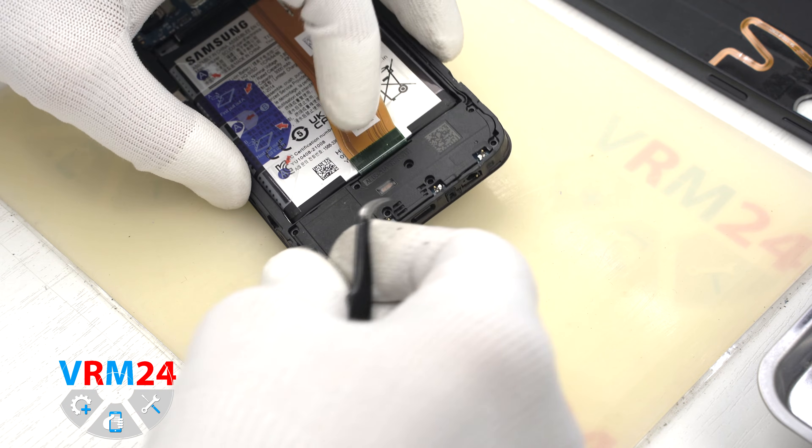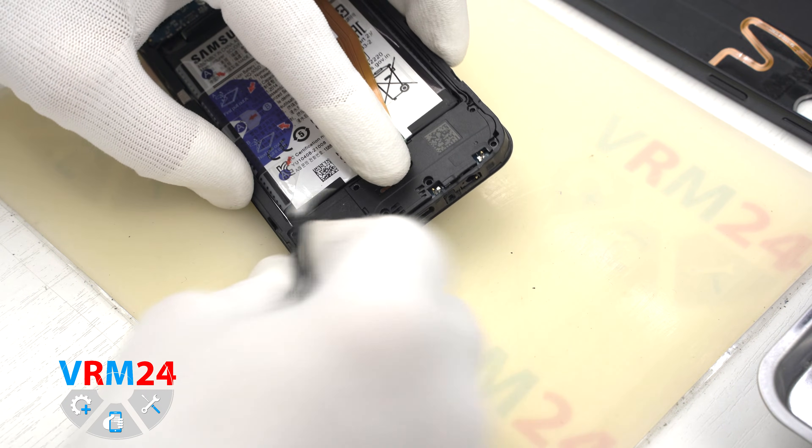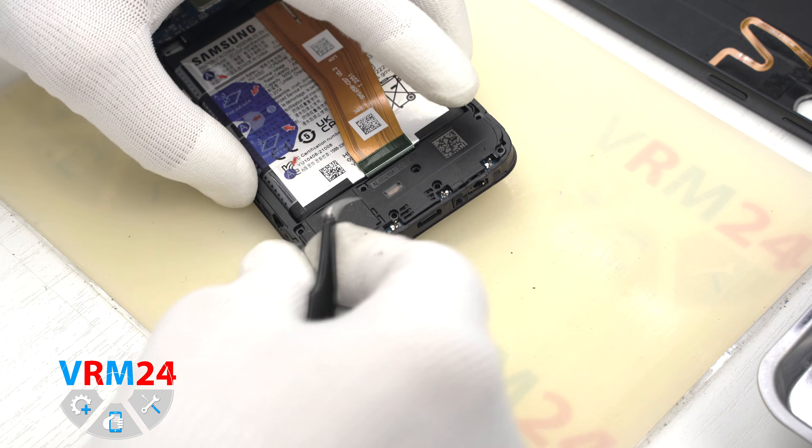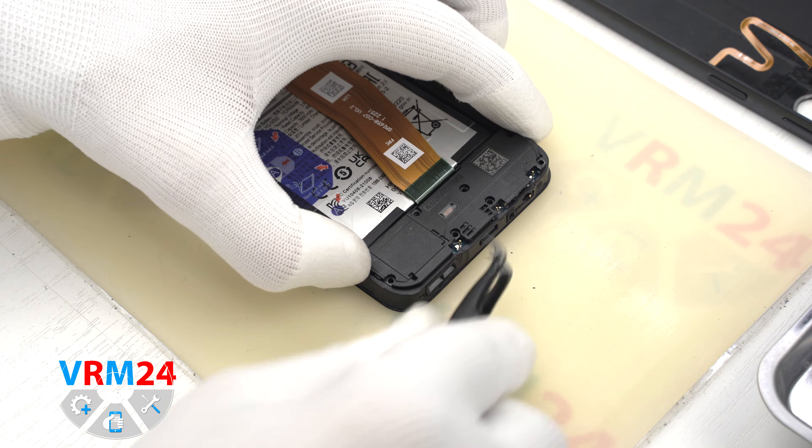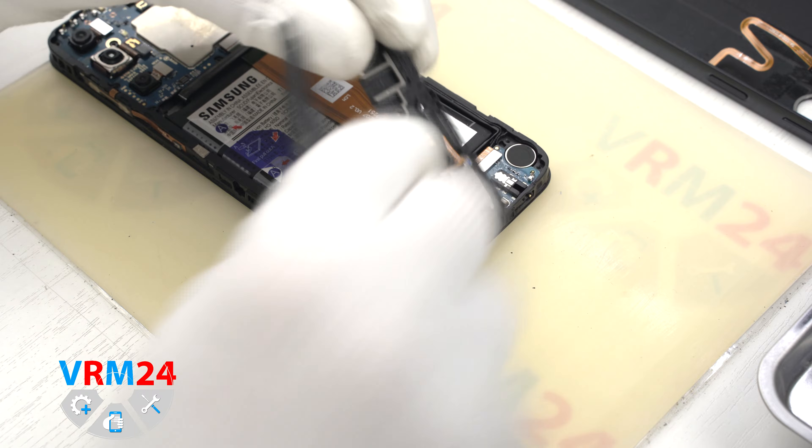The cover also has a small indentation on the edge. Hook it in this place and carefully detach the cover. Inside we see the speaker.